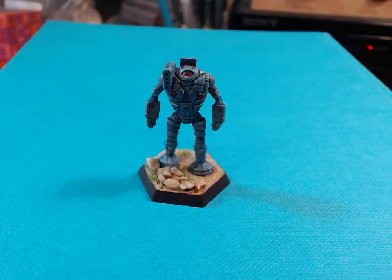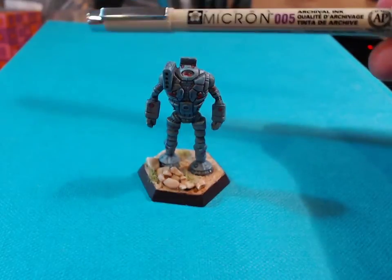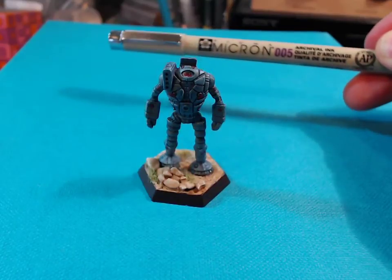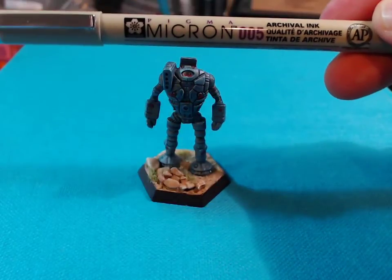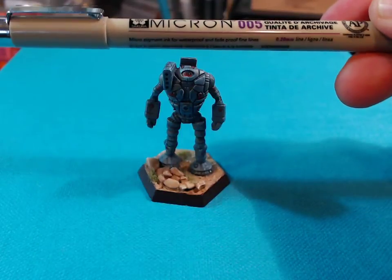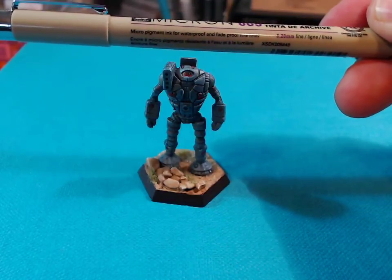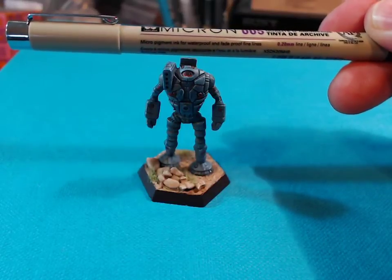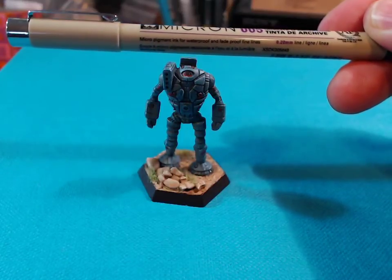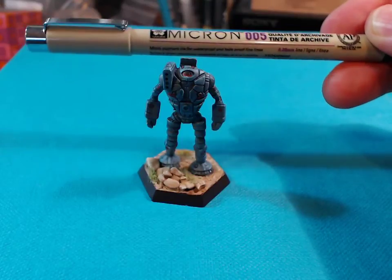Here we go with a really quick tip video — short and sweet. I wanted to show this Micron archival ink pen. It's something I bought off eBay; it's waterproof, fade-proof, and this particular one is a 0.2 millimeter line, so it's very fine.